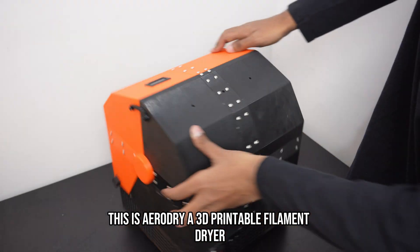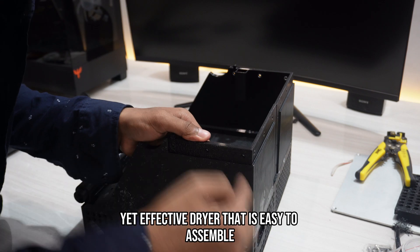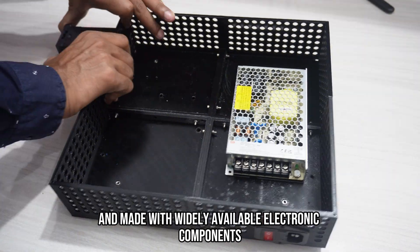This is AeroDryer, a 3D printable filament dryer and storage solution. It's a simple yet effective dryer that is easy to assemble and made with widely available electronic components.